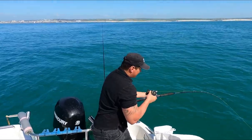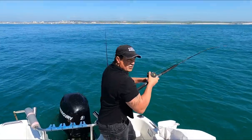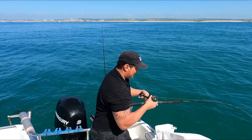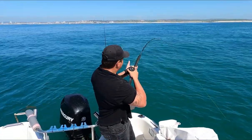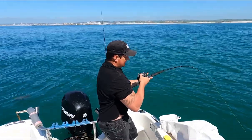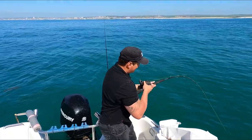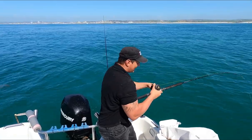First cast down and we're into something lovely. I think it's a ray — there are some smooth hound about and some turbot, but it did run, and rays don't always tend to run. So there is a chance this could be a smooth hound. But this is lovely, this is going to be a nice fish. I had to hang and hold just to get the better of it and it's coming up now — a lovely fish whatever it is.